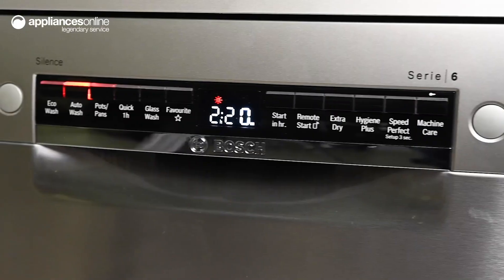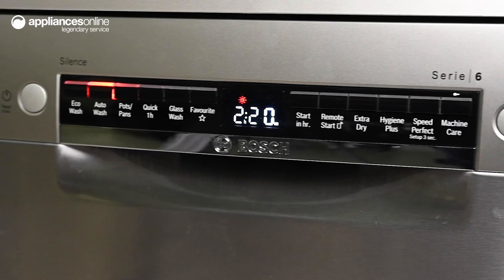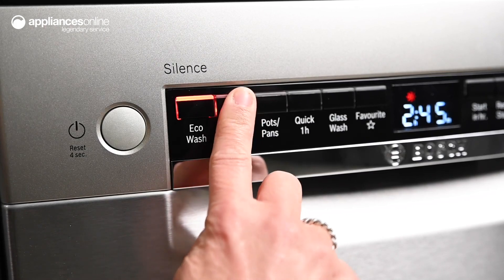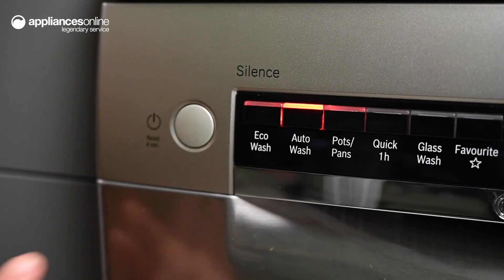There are six wash programs to choose from, which can be quickly selected using the easy-to-use control panel. You can utilize the auto-wash cycle for everyday mixed loads, or minimize power usage with the efficient eco-wash option.